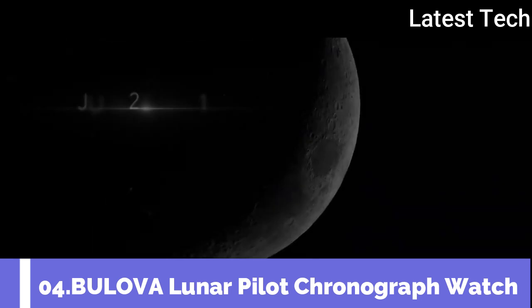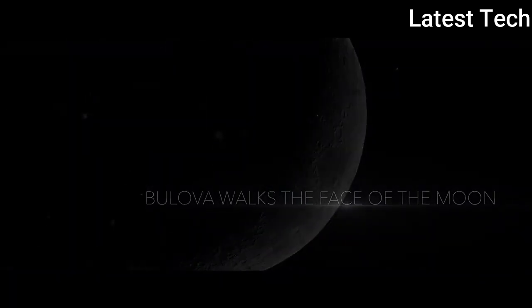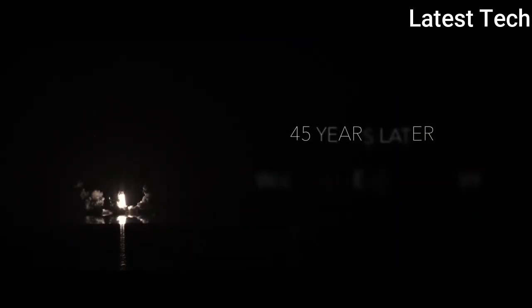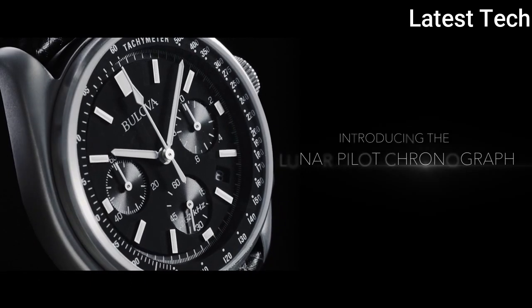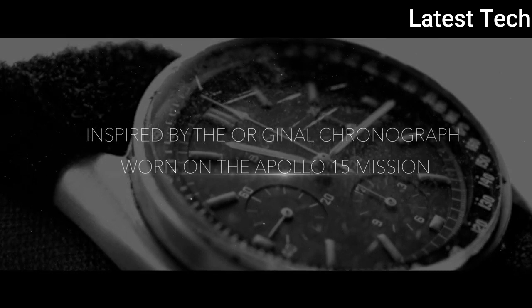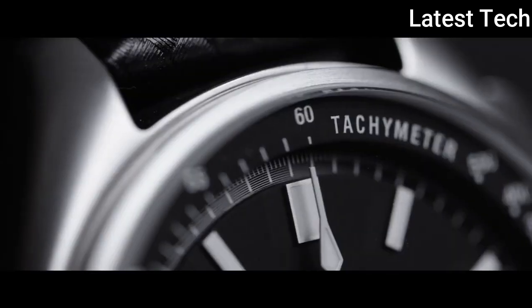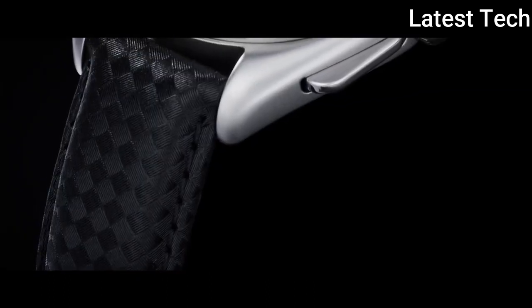Top 4. Atom shape: round. Dial window material: anti-reflective. Display type: analog. Case materials: stylistic. Case diameter: 45mm.